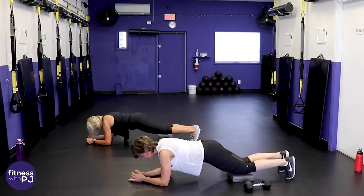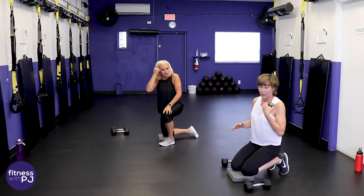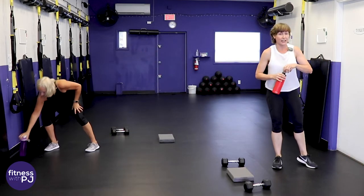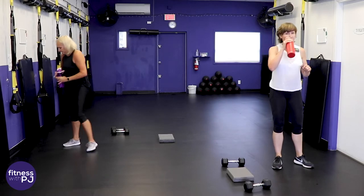Nicely done at home — keep all your tools because we'll need them for the next two moves. Get a sip of water if you need it. Back to legs: reverse lunges, with or without dumbbells, your choice.